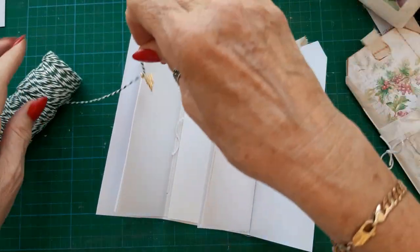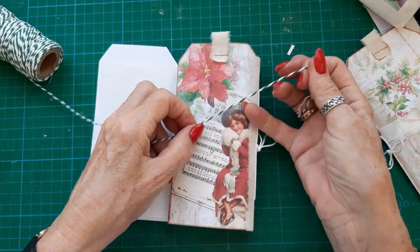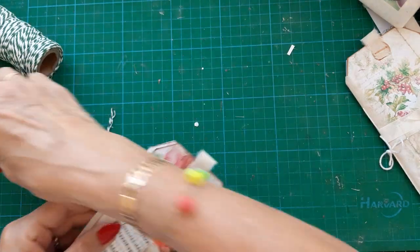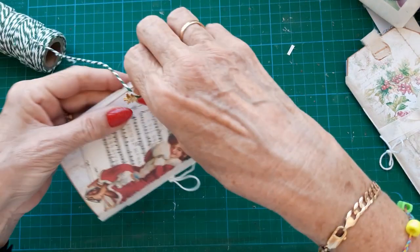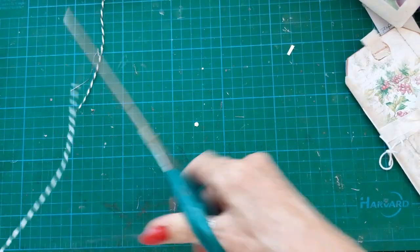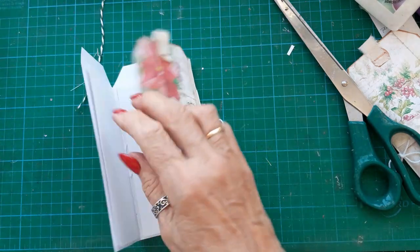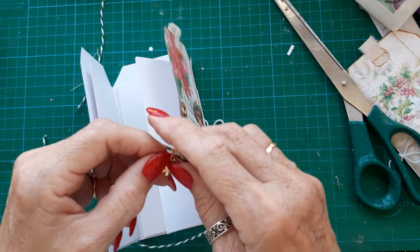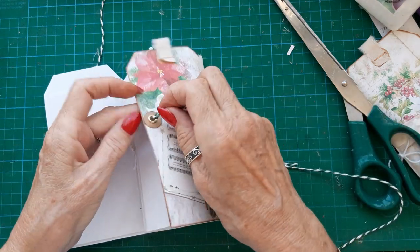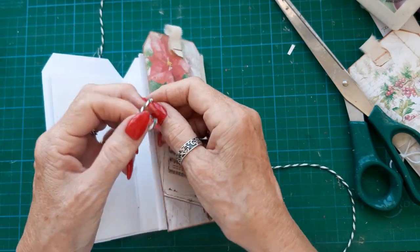I've already put a charm on here — a Christmas tree. And then I can judge how much I need, wrap it round, and leave enough to tie. The reason I put the charm on first is because obviously you can't get it on once you've put it through the grommet. So I attach it and then put that through.